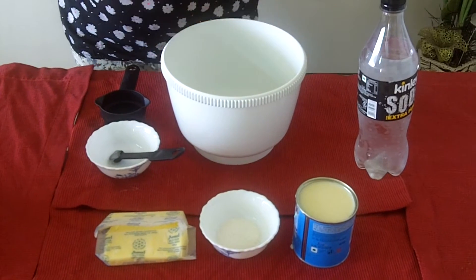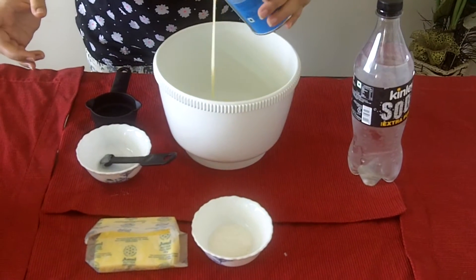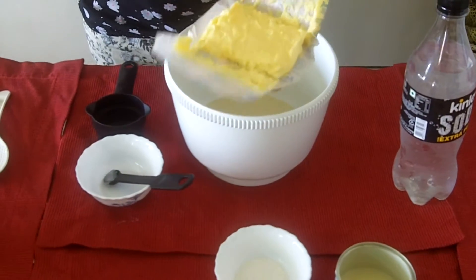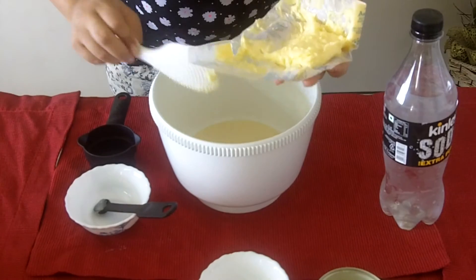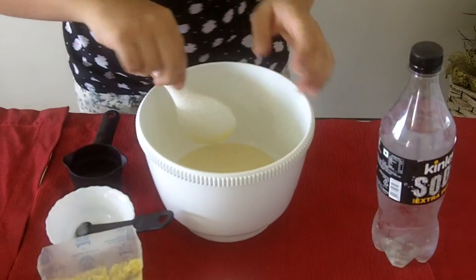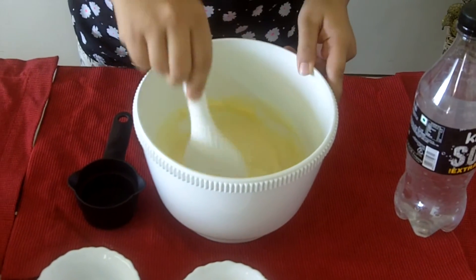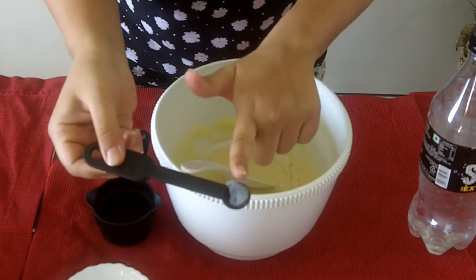Now for the wet mixture, I'll take another bowl and add 200 grams of condensed milk and 50 grams of butter at room temperature. I'll whisk this mixture to make it smooth, then add 1 tablespoon of powdered sugar and 1/4 teaspoon of cake gel. Mix it well till smooth.